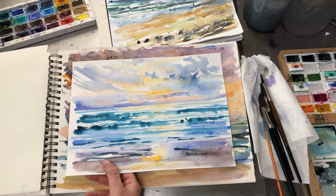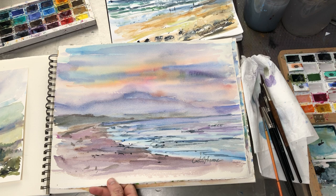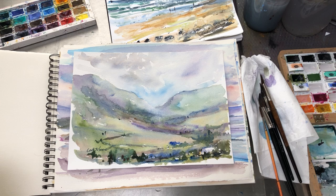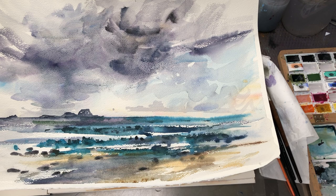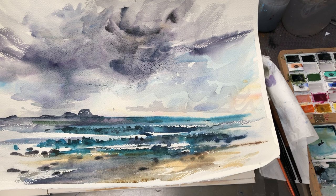I thought maybe this was a good way to show them — I'll quickly flip back through. I've done one slightly larger watercolor since I've gotten back, this one here, just with the rocks in the distance and the breakers and the big cloud. I'll just see where I go from there — might do a few more this size. Hope you liked it!